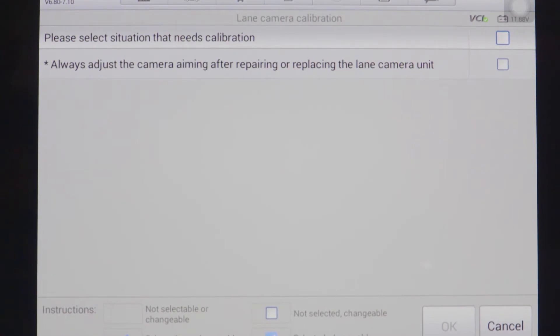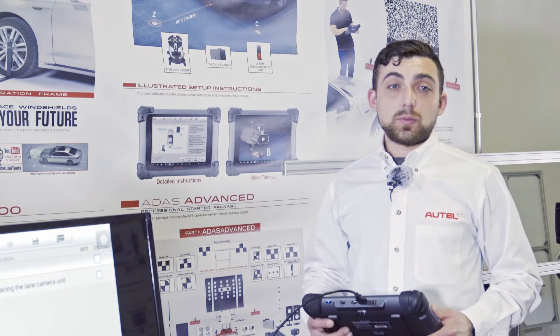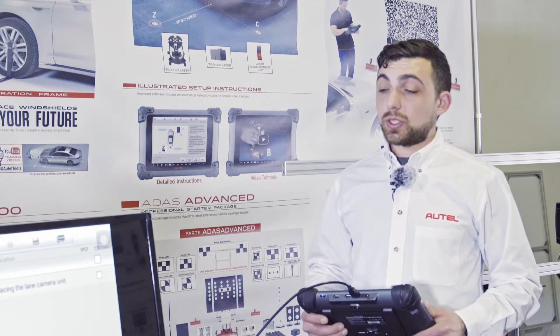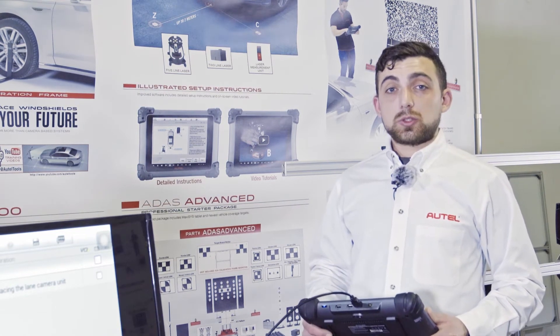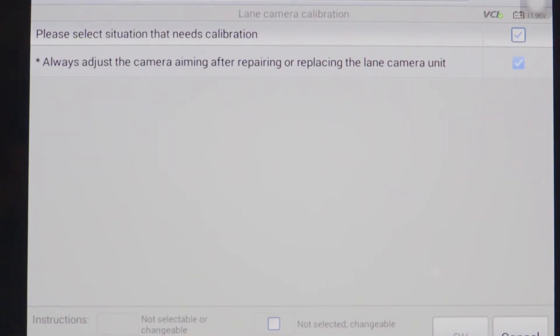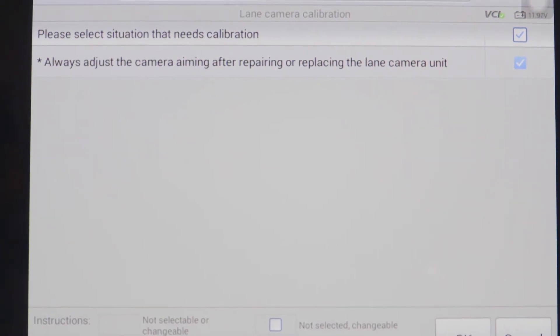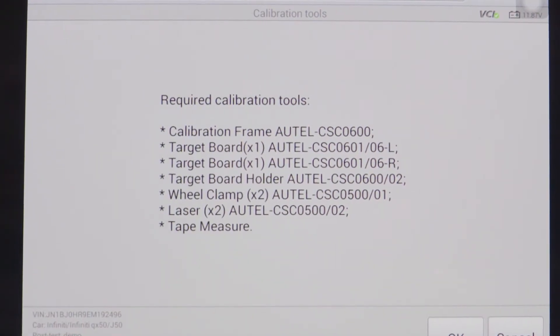Our first screen asks us what is the reason for our calibration. These typically range from an alignment to windshield replacement, body panel replacement, or actual diagnostic trouble codes found in systems. For today we will select the option that says we have repaired or replaced the front-facing camera. The tool then begins with the list of necessary equipment that we will need to collect for the calibration.